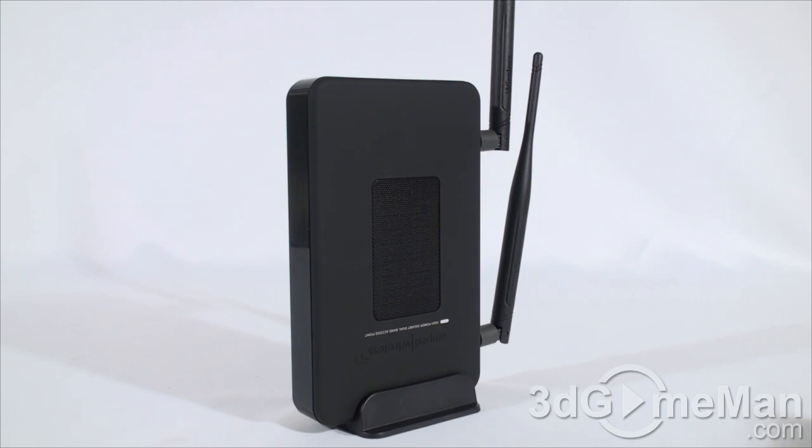It's excellent for large homes and offices, covering up to 7,500 square feet. Of course that will depend on where the access point is placed and what's in its way, like walls, but you can get an amazing amount of range. This is a 2.4 and 5 GHz access point.